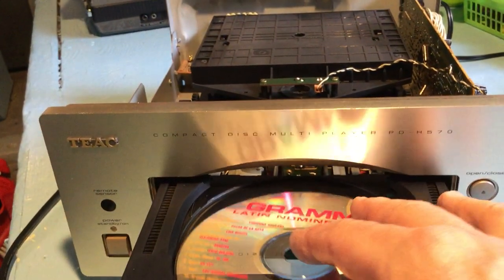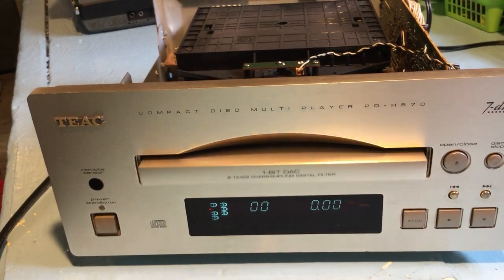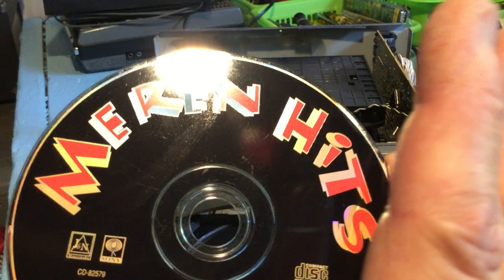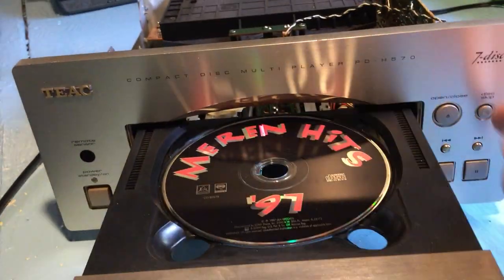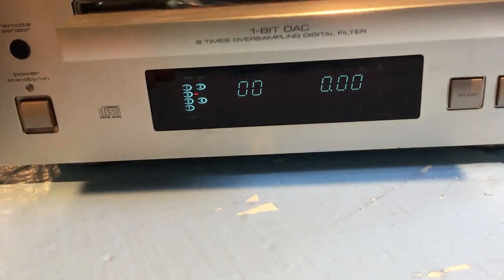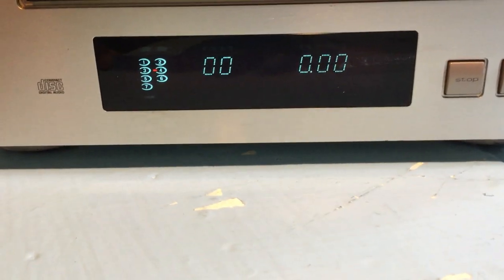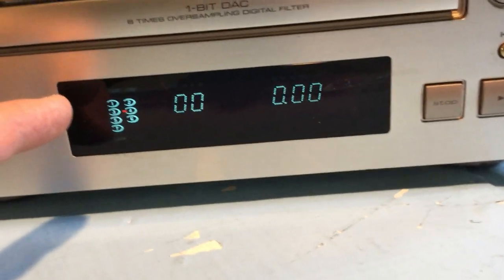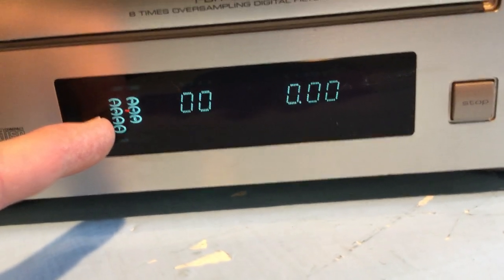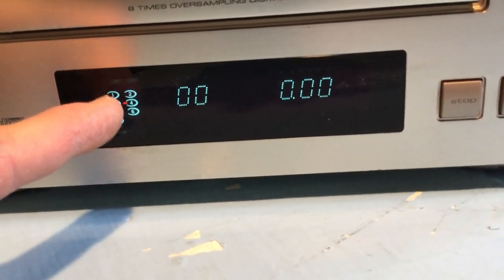Disc number six, Latin Grammys 2001, and next, Marín Hits 1997. All right, so there's seven in there. Now I'll hit close instead of disc skip. So now you can see there are seven circles on the display — that means there are seven discs loaded. It holds seven. It's not on disc number one because I hit disc skip after it was loaded, so it went to disc two.